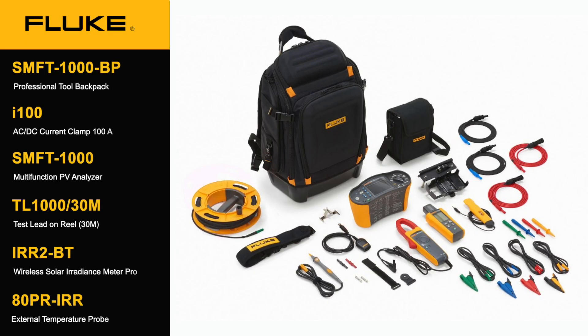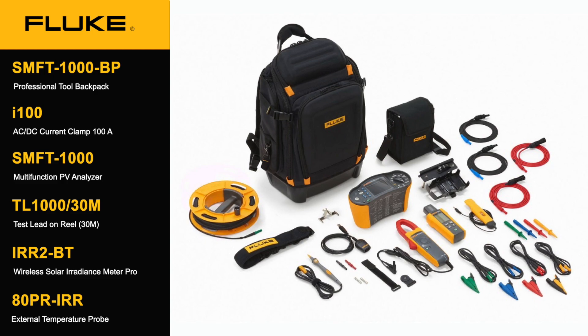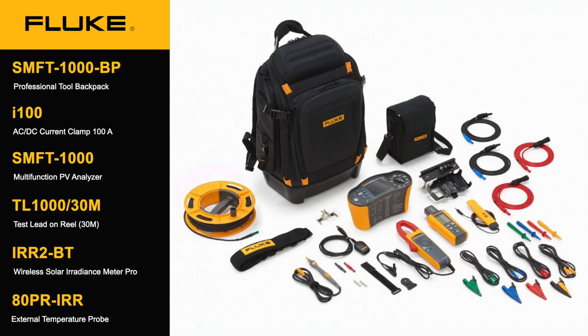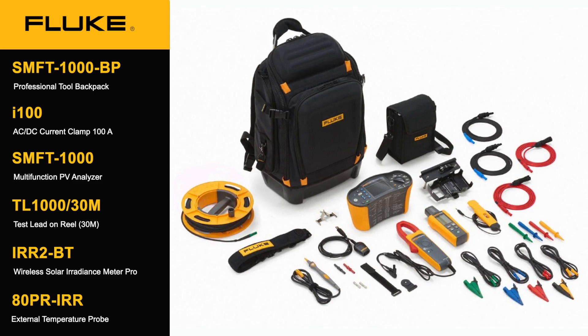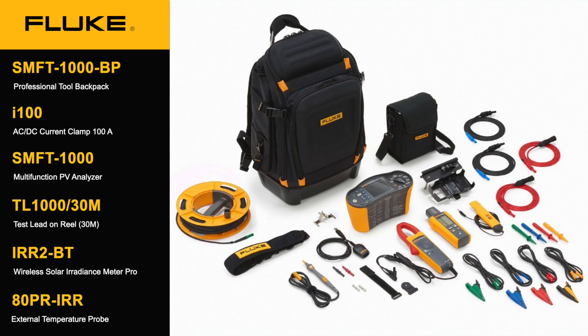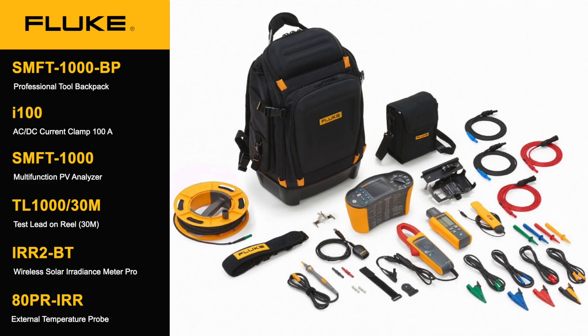We have the ability to capture all your data and all your testing required and pull it into one source to display graphically, see the data, and download the software. What does it include? A wonderful backpack I can put everything in, my clamp meter AC-DC, my mainframe, my remote reel for grounding, and we even have a luminance meter and a temperature sensor so I can make all my measurements remotely and gather all that together.